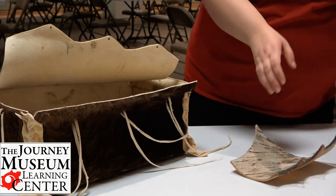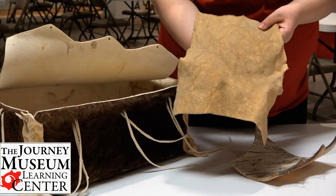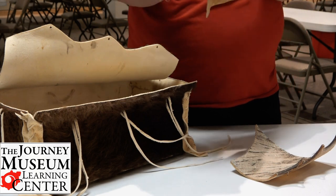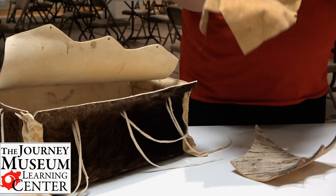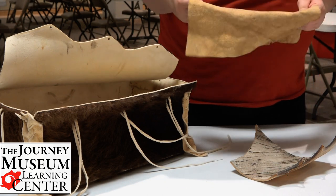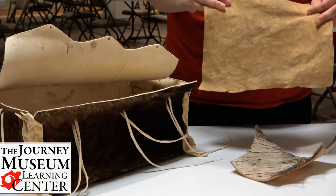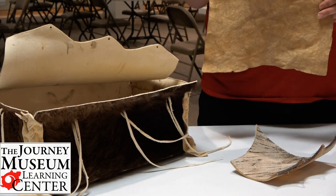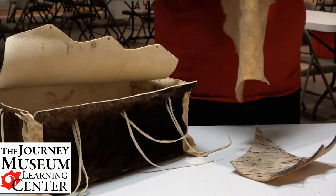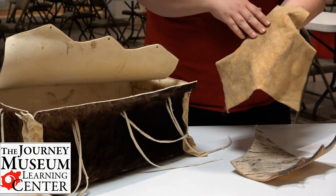Many of us have also heard of tanned hide. Tanned hide is very soft and very pliable, and it would be perfect for use for clothing or for teepees. Now tanned hide was actually tanned in a very interesting way — the brain from the bison would be used to tan this hide.